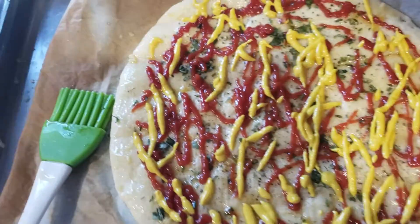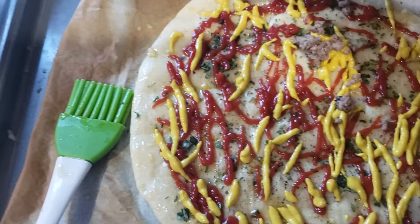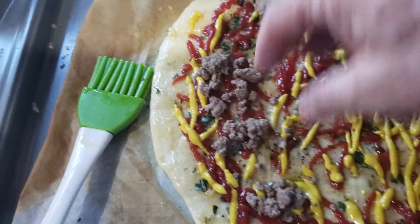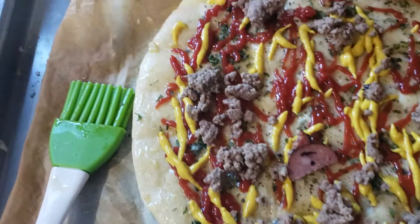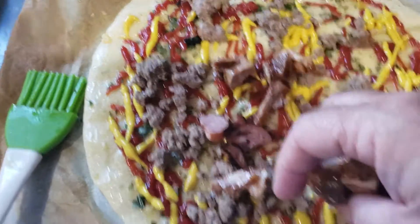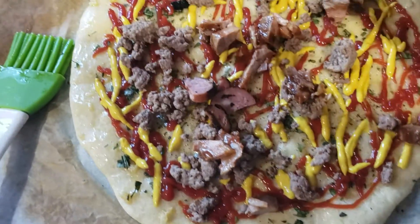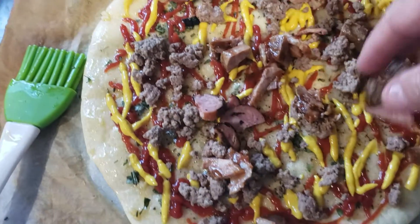Then what we're going to do is simply throw in some ground beef that I've already cooked up, some smoked sausage, a little bit of pulled pork. You're kind of picking up the vibe we're throwing down here — got a little hamburger pizza going on.